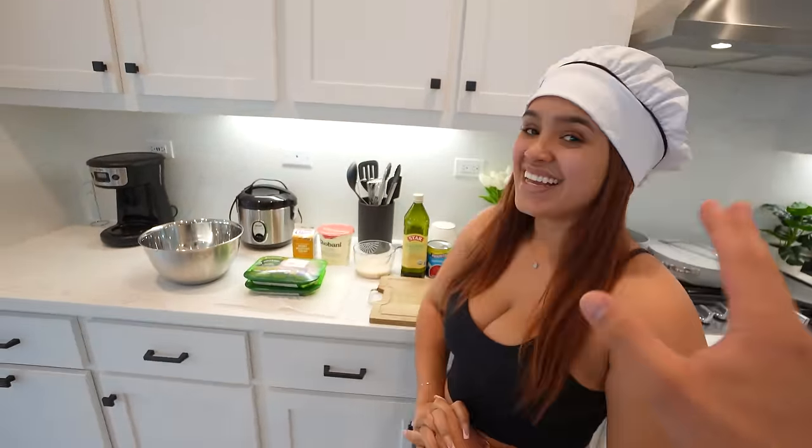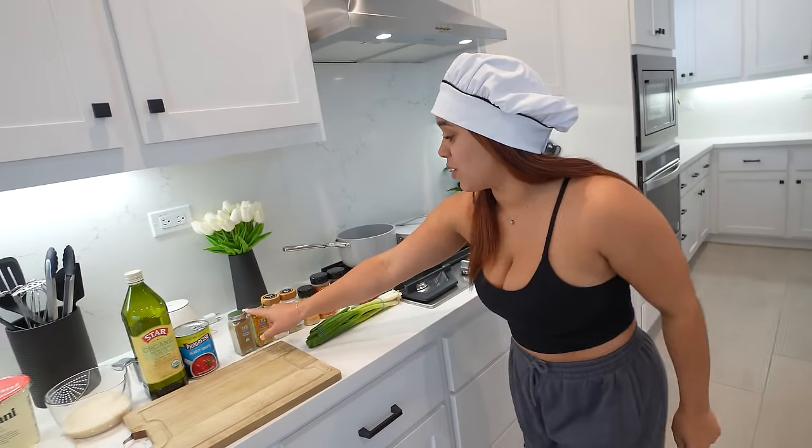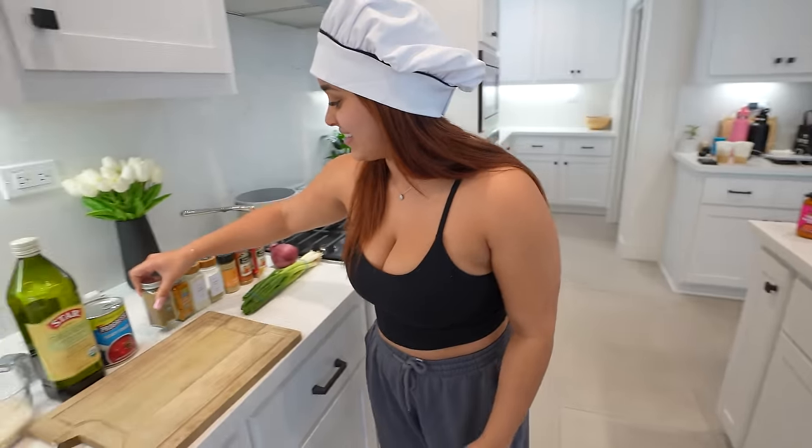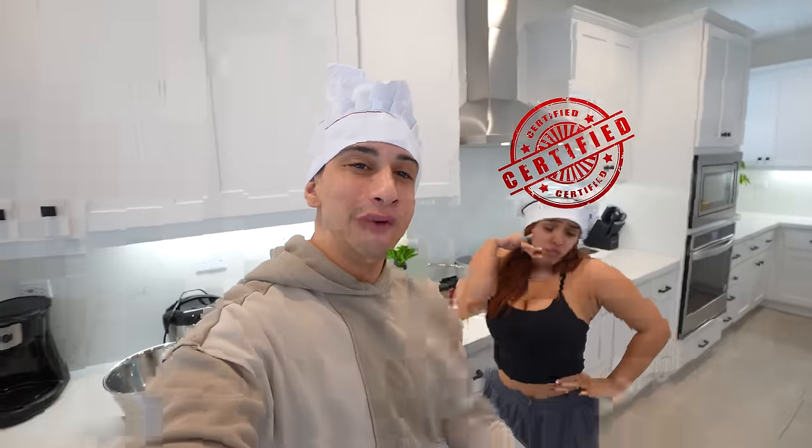We know that we got a lot of Indian fans on here so we were like, why not try to make Indian food for the first time. I hope I can make you guys proud with my Indian cooking today. I've never made Indian food before. I love Indian food but I don't know if I can get those flavors just right, because one thing about Indian food — it's got flavor. You see one, two, three, four, five, six, seven different kinds of spices, and one of them — garam masala — contains five different spices. So technically we're using 12 different spices to make this. Insane!